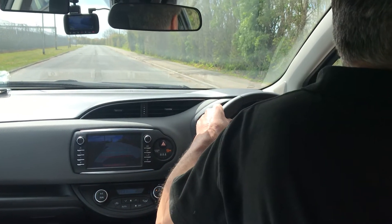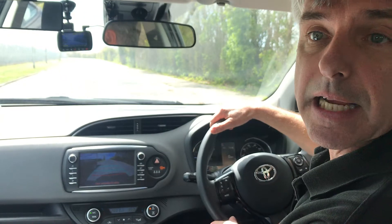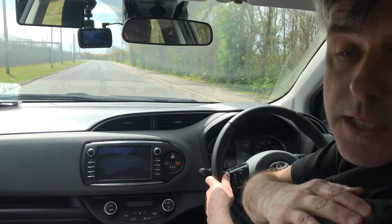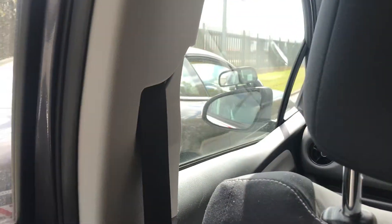We do an observation, starting from the right all the way around to the left, because we must look over our left shoulder when reversing. When it's safe to do so, we'll reverse back until my shoulder is roughly level with the back of the car. So about there.